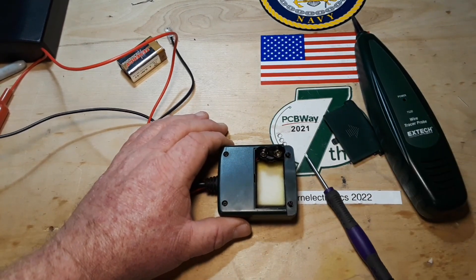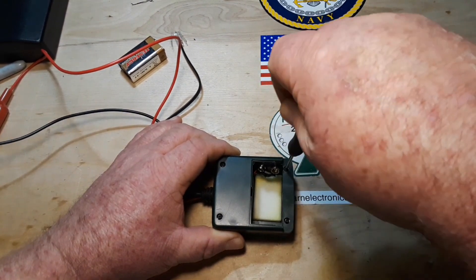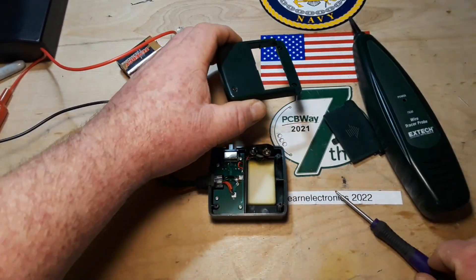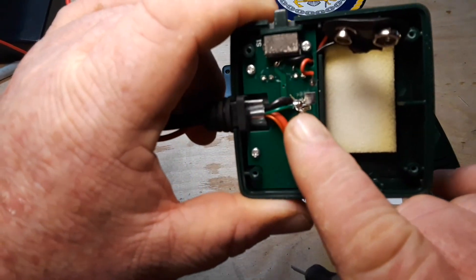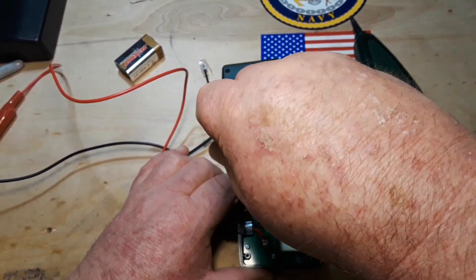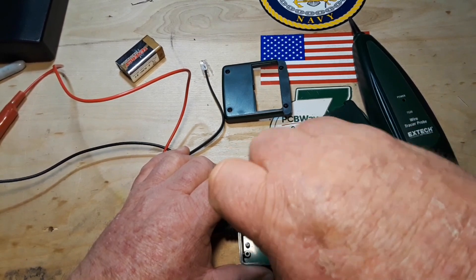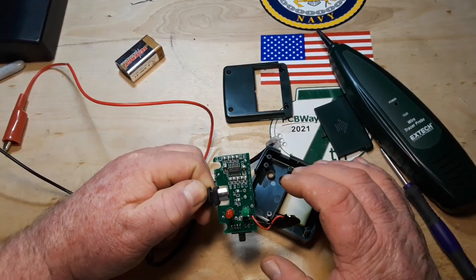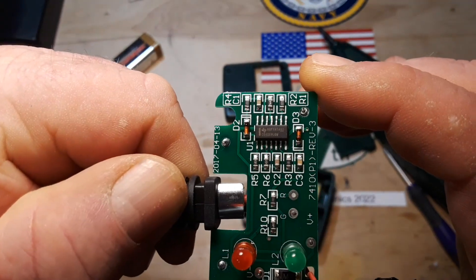Let me get the screws all the way out. Here's our circuit board — and what a solder job! It looks like somebody took a ball of hot solder and just threw it at the thing. We'll repair that. There's our circuit. Can you read what that chip is?